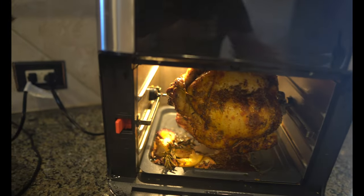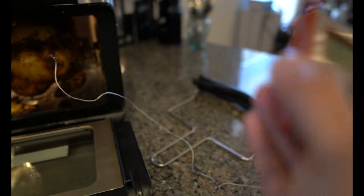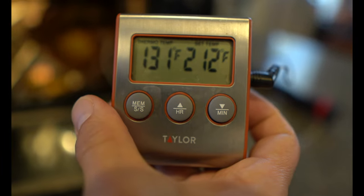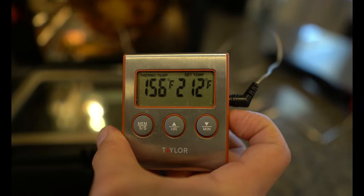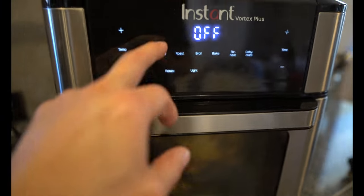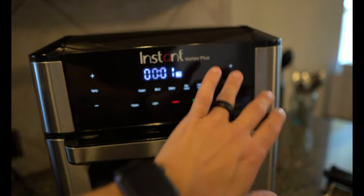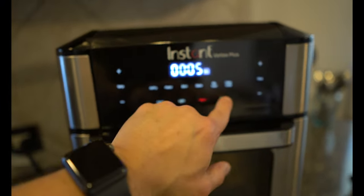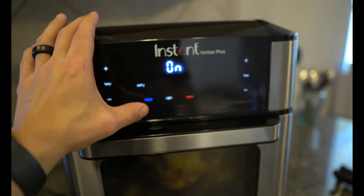My chicken is done — first things first, I'm going to check the temperature of the breast. It's going up slowly but it doesn't look like we're going to hit 165. I'm going to check the thighs as well because the thighs need to be at 185. We're at about 163, so I'm going to put it back in. Once you turn it on again you've got to press the air fry button, set your time — we're still at 375°F but we obviously don't want it in for another 40 minutes, so we're going to bring it down to five minutes. Make sure you hit the rotate button, otherwise it won't rotate.